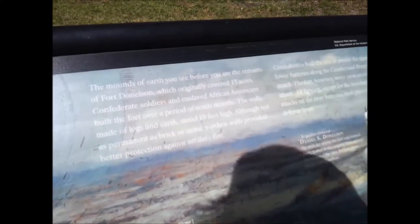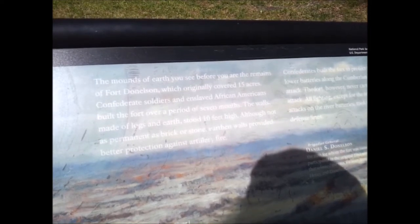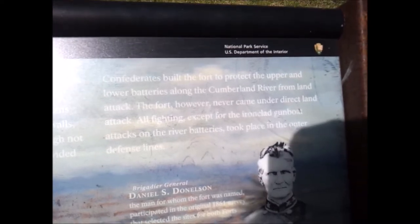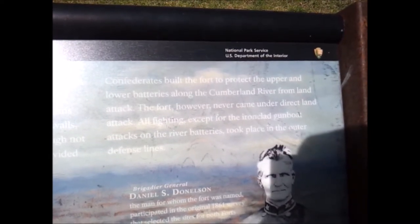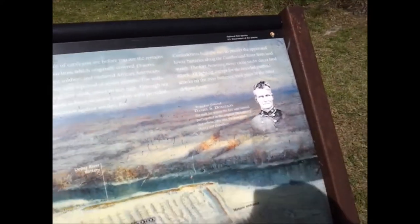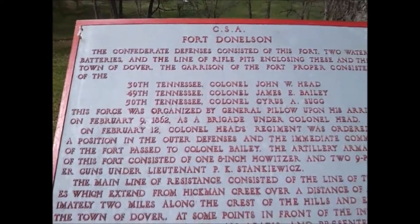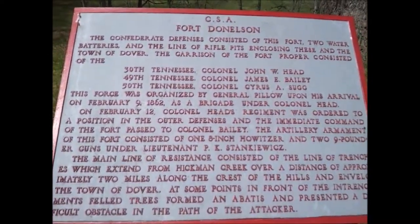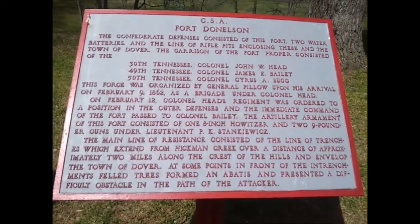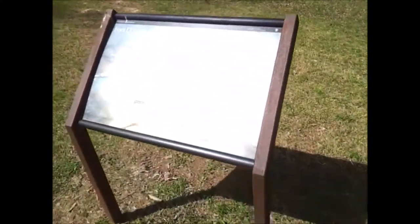I don't know if y'all will be able to see it or not — you can kind of read it a little bit. Read the first paragraph there. Y'all can read it, pause the video or something if you want. Okay, but anyways, as I showed you on this little map here...